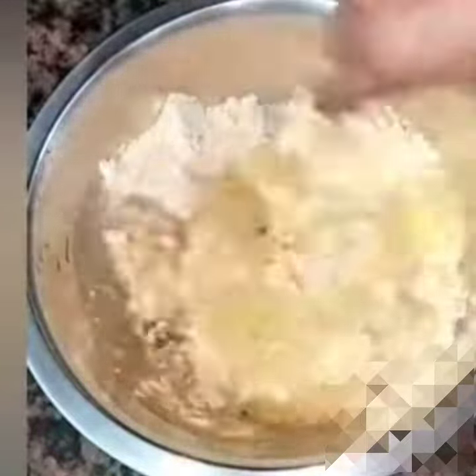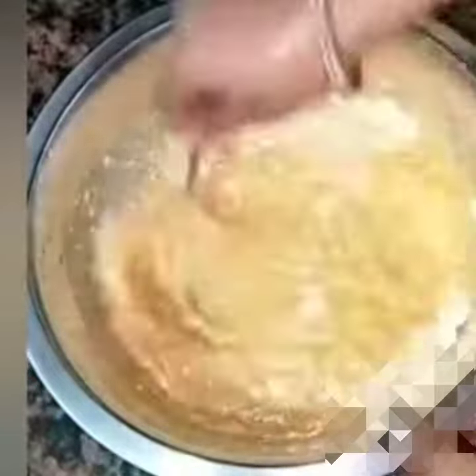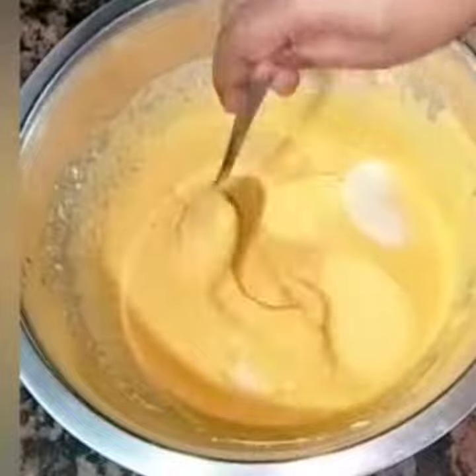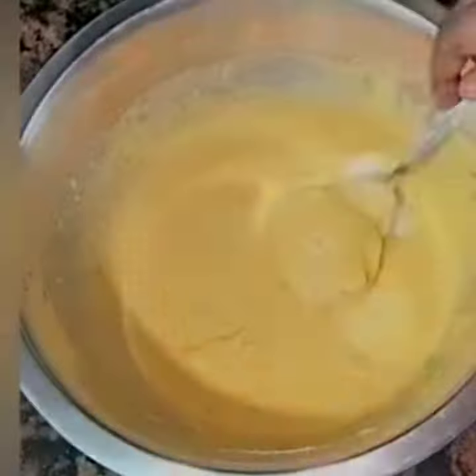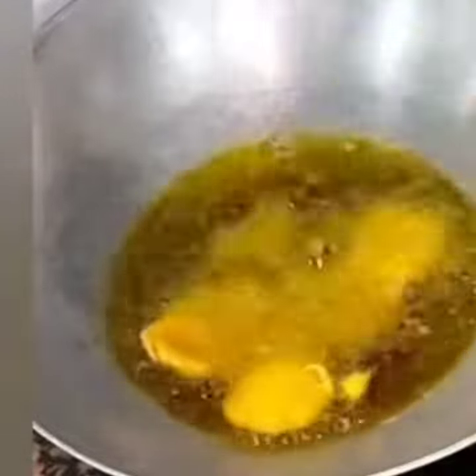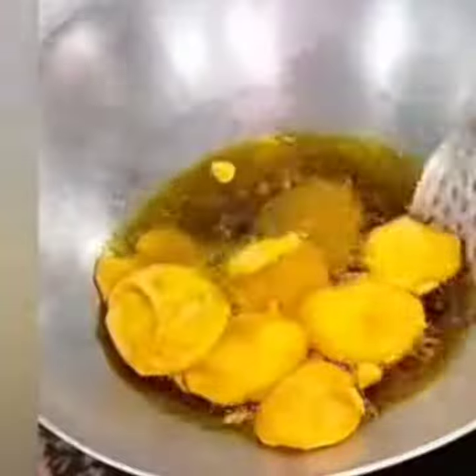Add a little water and then add a little slurry — we have made this slurry. Now add some slices of almond pork and cook it until it becomes golden brown.